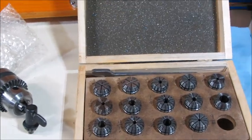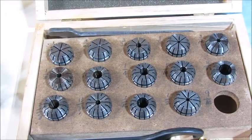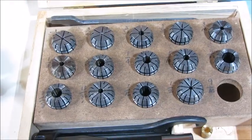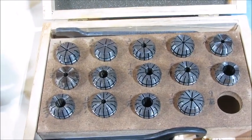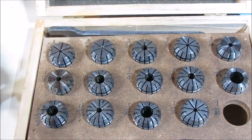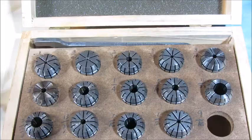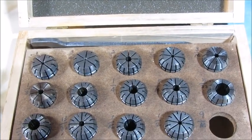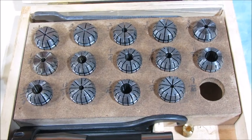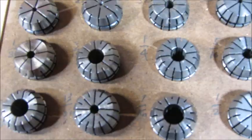One of the nice features about the ER collets — and here's a whole set of them — is that they're very forgiving in the size of stock you put in there. The C5 type collet requires stock that's almost exactly the size specified on the collet. With the ER collets you can put in a piece of stock that is somewhat loose, and it will grip it very well because of the number of jaws that are actually tightening on it.